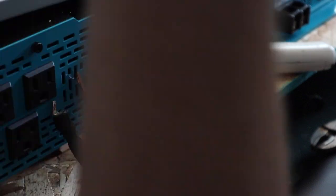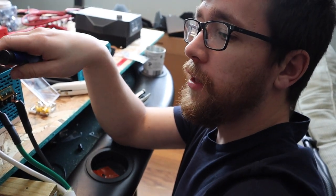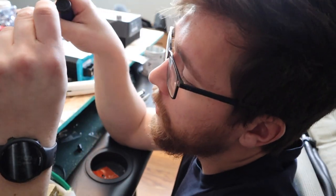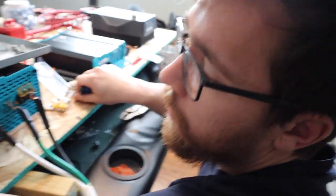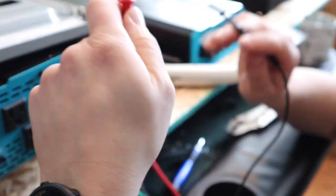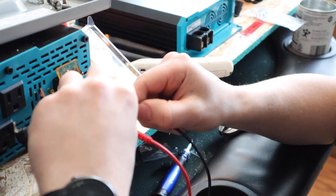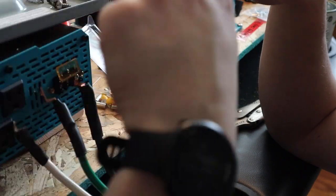A quick important message about our inverter: in the instruction book for the Rennergy — not sure if it's just this 2000 watt or all Rennergy inverters — they have bonded the neutral and ground terminals, so continuity will occur between them. If you tap the green wire to the white one there's continuity. At first we thought something went wrong, but that's actually normal for this inverter. We did the same bonding in our breaker box.